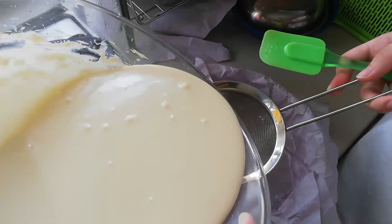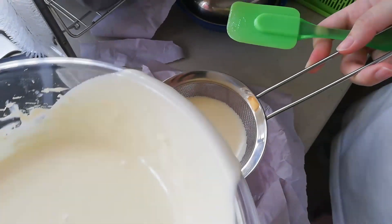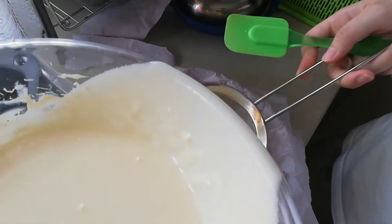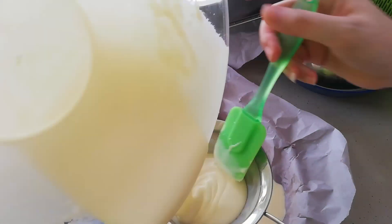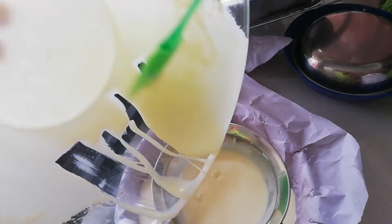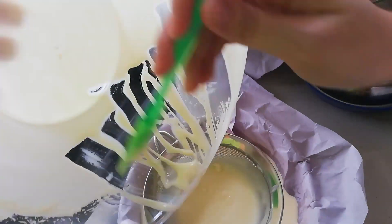After all those steps, you have to sieve the batter, as it will taste much smoother. It might take a while, as you need to filter out any unmixed flour or sugar that hasn't been mixed thoroughly or evenly.